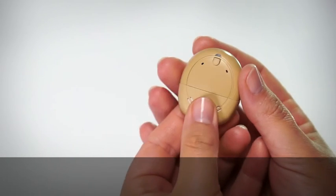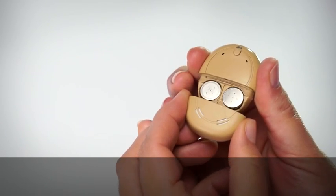To remove the battery cover, use your fingers on the sides to pull the cover off.